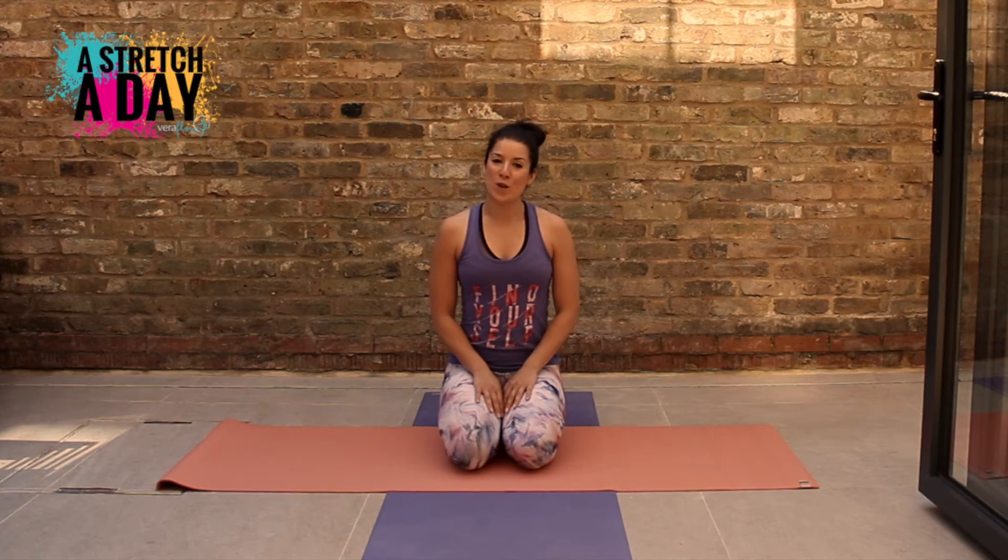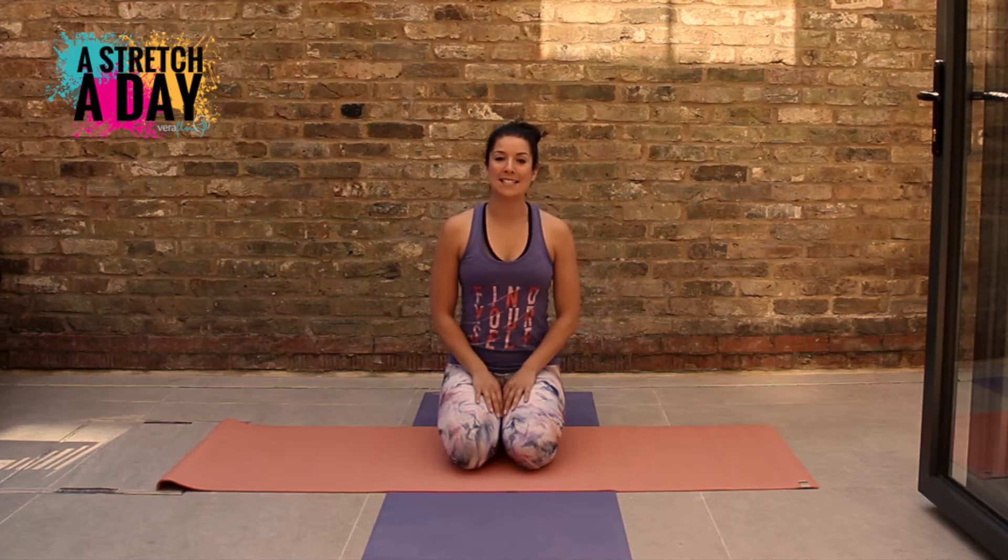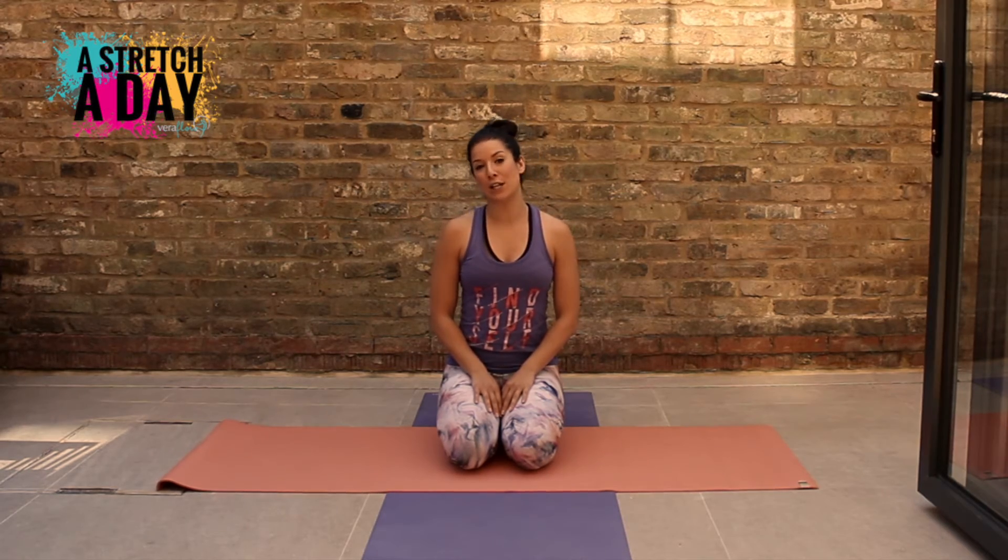Hi guys, it's day two of week three of a stretch a day and today we're going to do a kneeling lunge stretch.